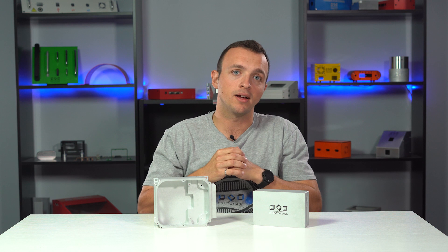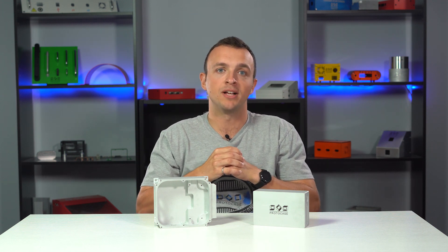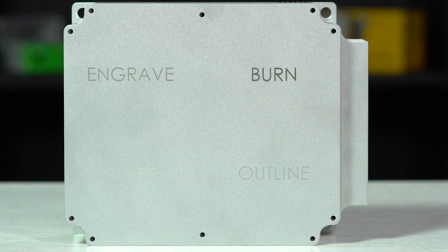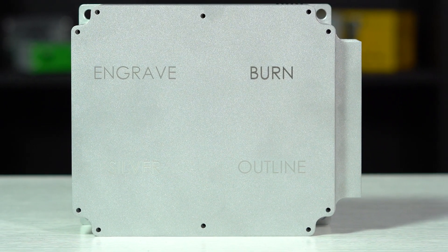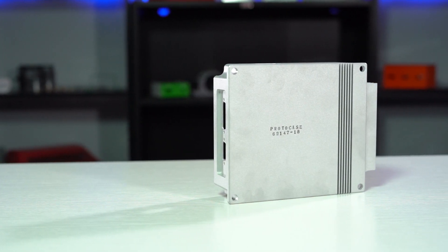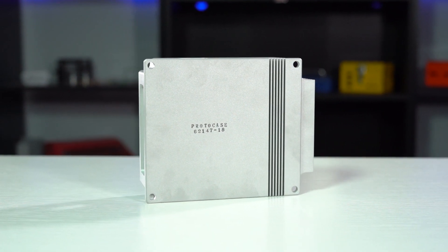Let's talk graphics and marking. We can apply either silk screen or digital print graphics on your media blasted parts, so long as it's a flat surface. Laser marking is also an excellent option for permanent marking because it looks so slick and offers a lot of flexibility. For a very basic budget-conscious permanent marking option on media blasted parts, rubber stamping would be your best bet.